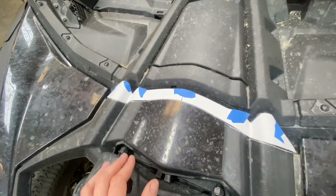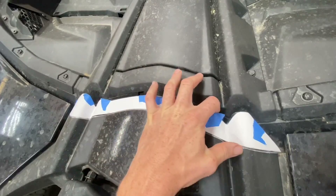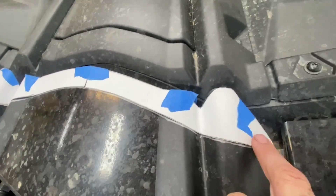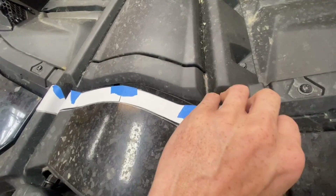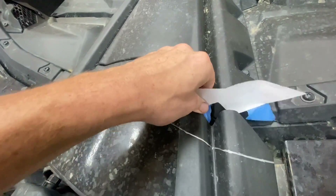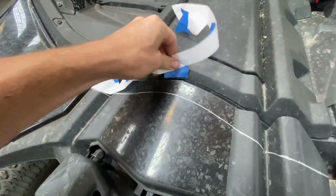Once you get your template cut out, you're really just following this front edge — lay it down in there where it goes, tape it, then draw your line and you've got your exact cut line on where you need to trim the plastic back.